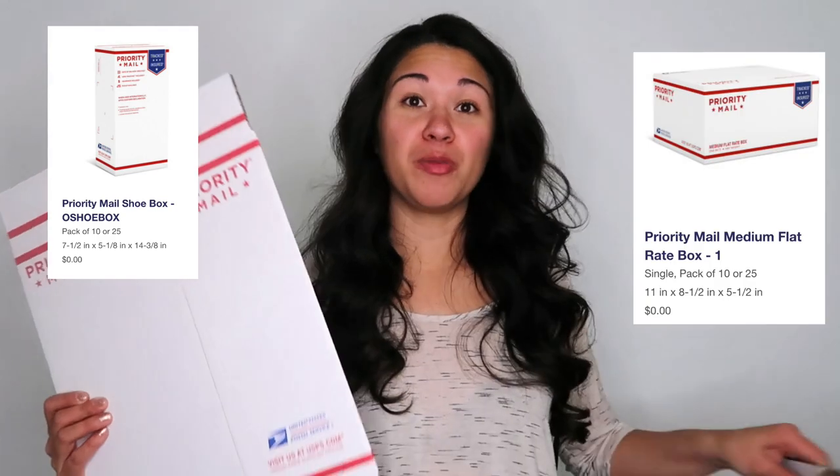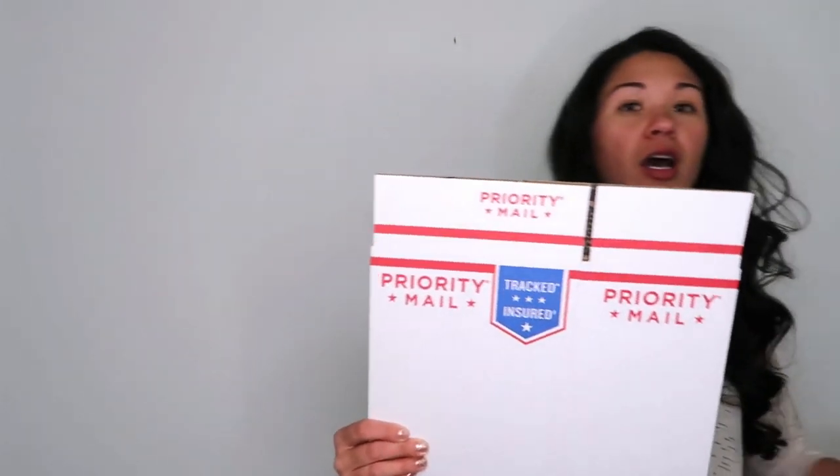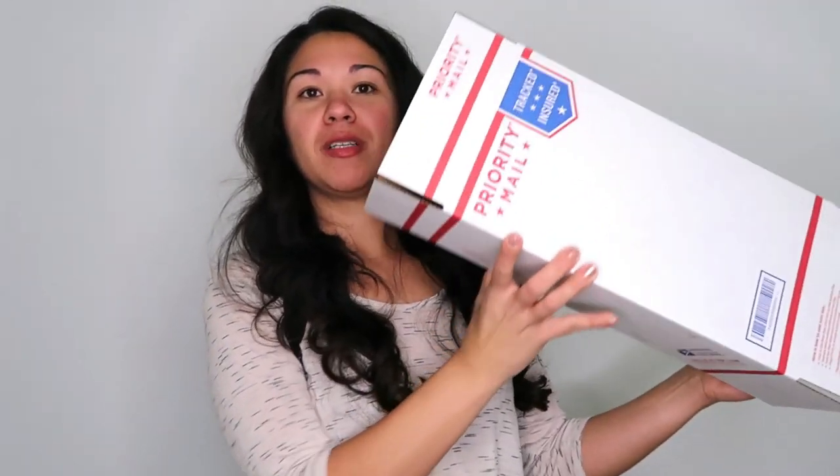The two larger boxes I use most are the shoe box and the medium flat rate box. The shoe box is shaped like this — you fold in the sides. Sometimes if you're selling shoes that are new in the box, they'll slide right into it. It's good for larger shoes.